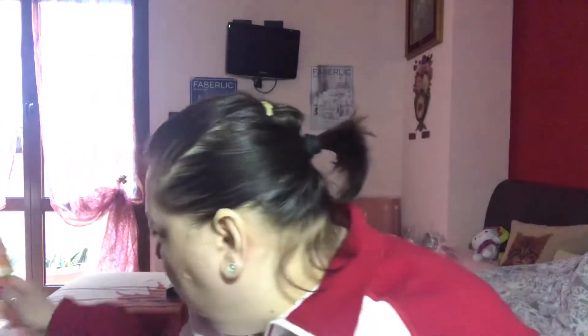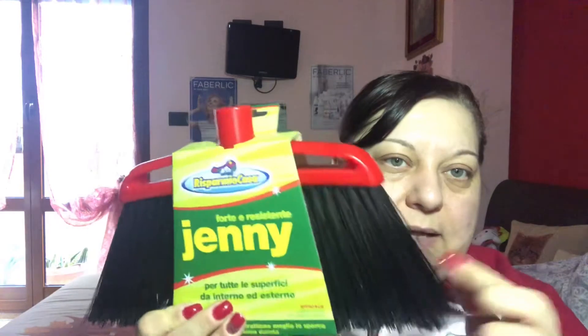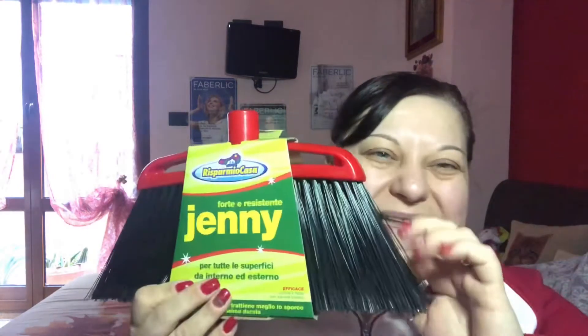Mi sono presi di questi qua per togliere i pelucchi, ne ho presi 3 o 4. Poi mi sono presa la scopa, il manico ce l'ho, questa la uso in genere per il terrazzo, mi serviva. L'ho pagata poco, ragazzi, perché quelle della Vileda costano una fucilata.